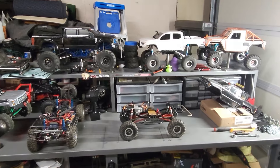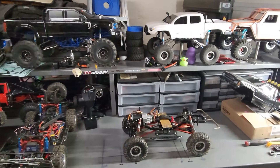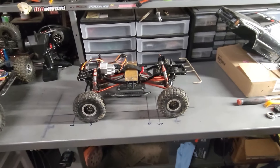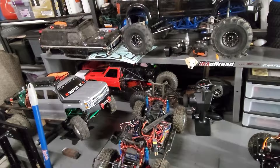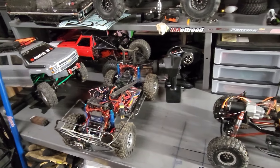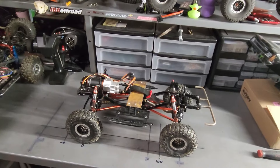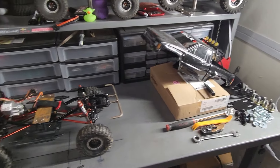Hello everybody, and welcome back to Waffles RC. As you can see, we have a few projects going. The one we're going to focus on today is this one - the Bronco. That one needs a new motor and a few other parts, just waiting on them to show up. But this one is the Toyota that you guys have seen in many videos.